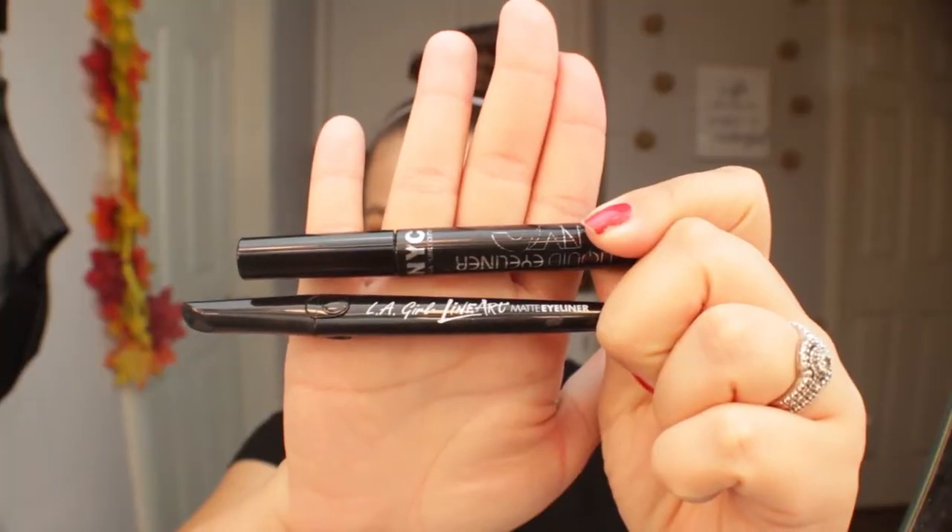Quickly off camera I went ahead and did my liner. For the top portion I used my Ellie Girl Liner Matte Eyeliner, and for the wing I used my NYC Eyeliner.